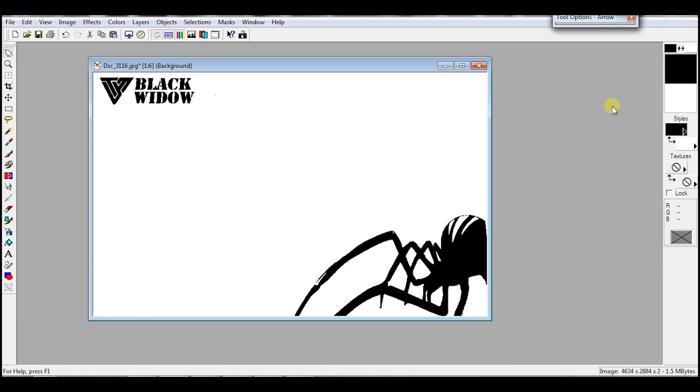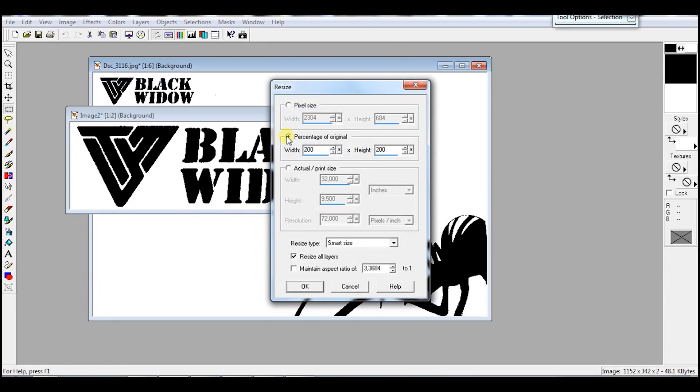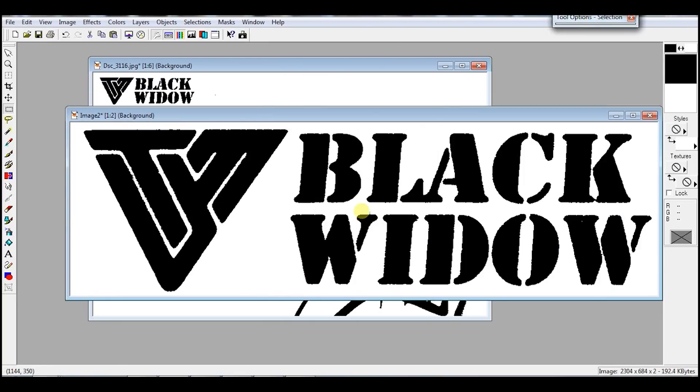Now our graphic display is black and white and also 128 by 64 pixels. This is very important, so we must match the image size. In my case, the letters and the spider are too far apart, so I need to bring them closer. So let's put the letters right here and let's increase the size of them a little bit.